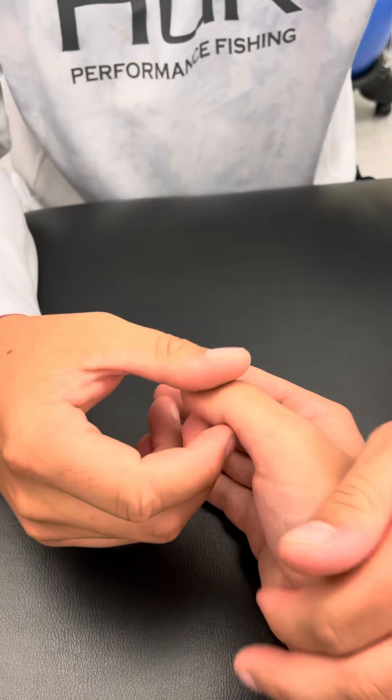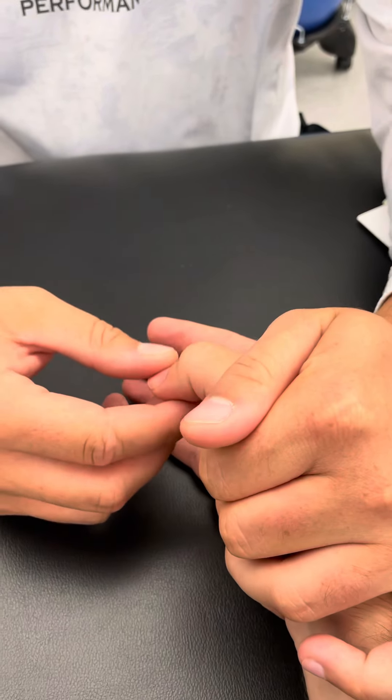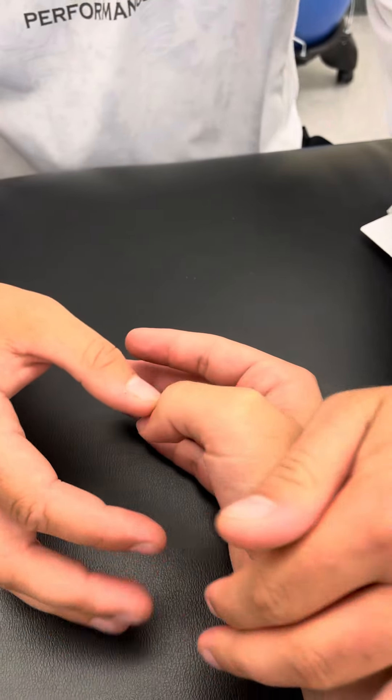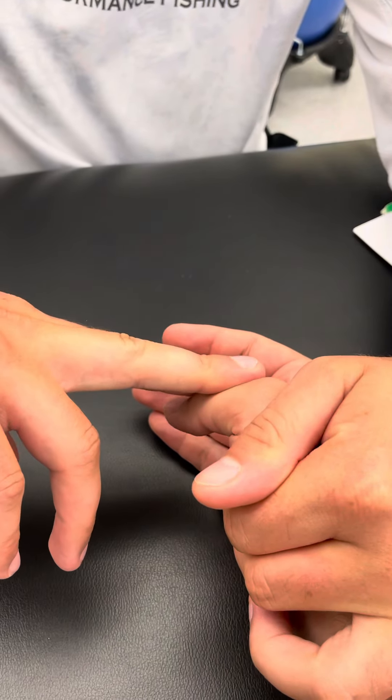For the extensor pollicis longus, he is going to start in this flexed position and then I'm just going to ask him to bring his thumb up. For the extensor pollicis brevis, I'm just going to ask him to bring his thumb up again.